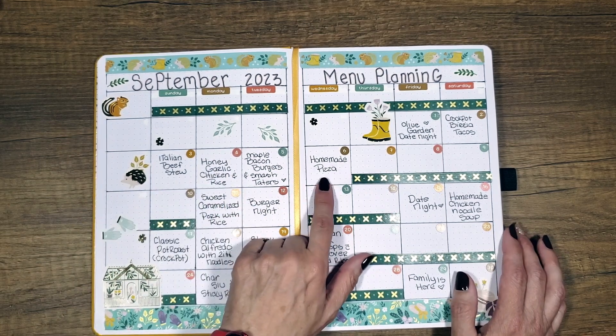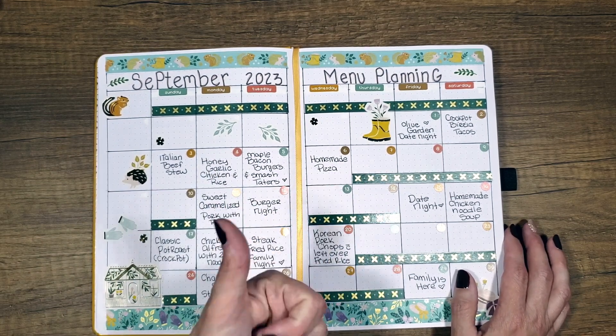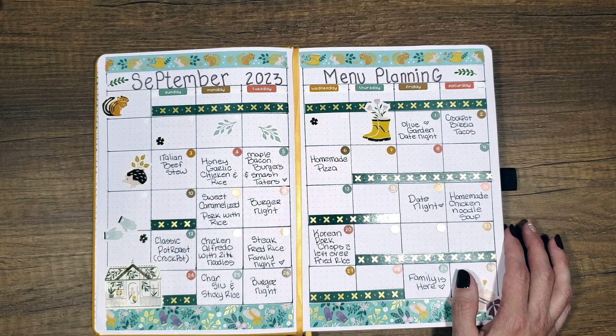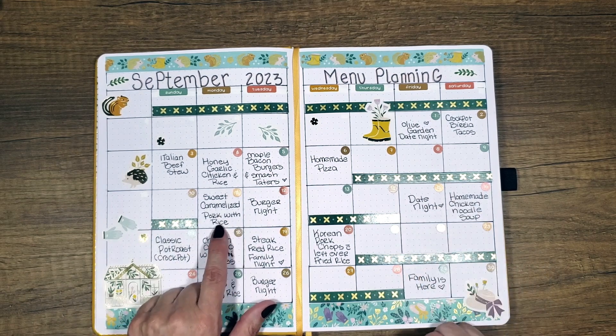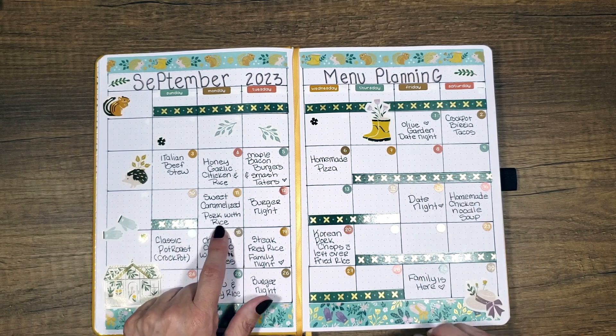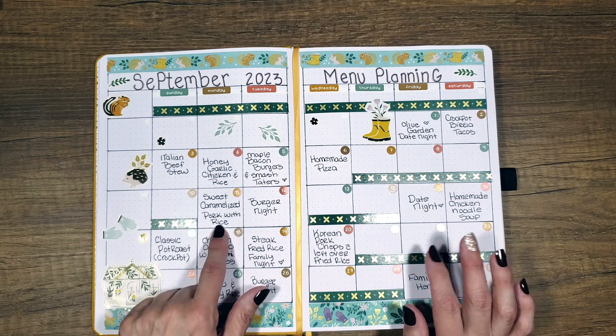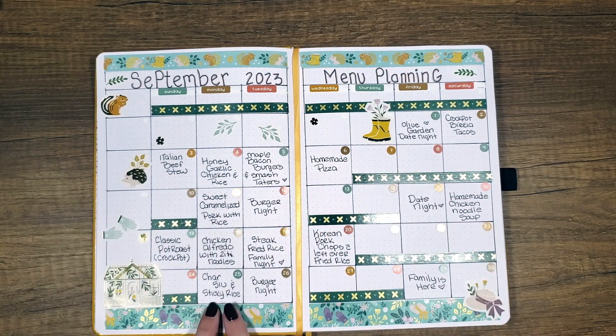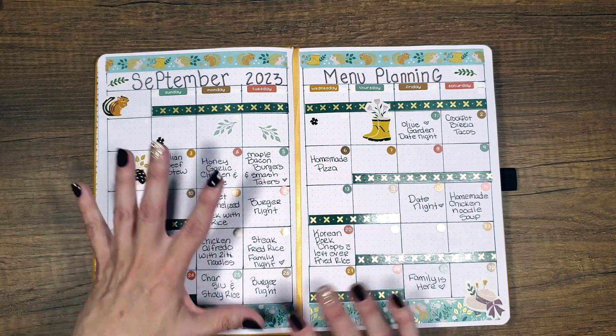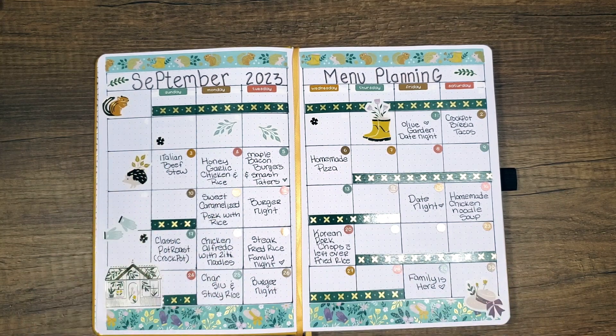I'm gonna do a homemade pizza that's also linked below — it includes the dough, the sauce, the whole nine yards. It sounds delicious. Never had it before, but we're going to try that. Then I go back to work, so we're not doing really anything there. And then this sweet caramelized pork with rice — oh, sounds so good. We're getting into some Asian food here: Korean pork chops, chorizo and sticky rice. Those are all Asian dinners and they are absolutely fantastic.